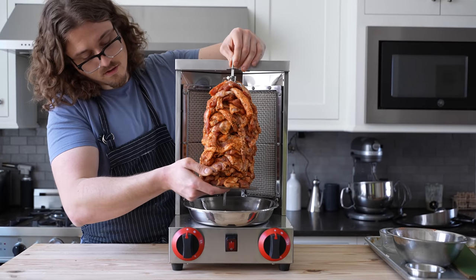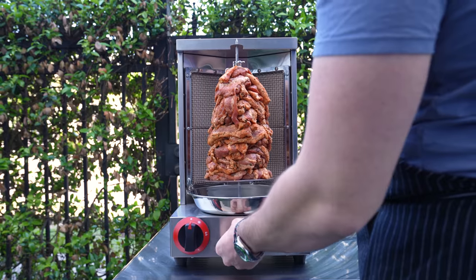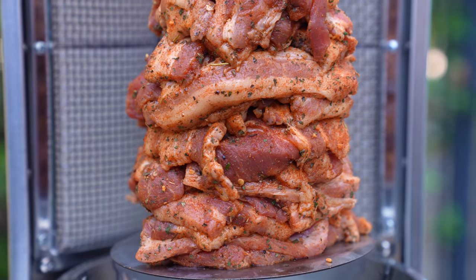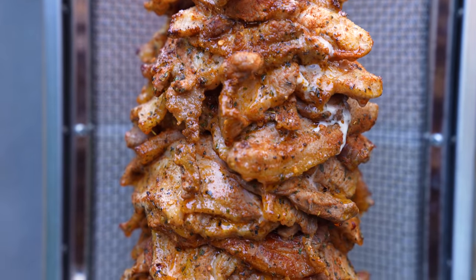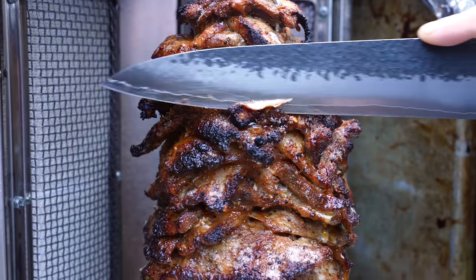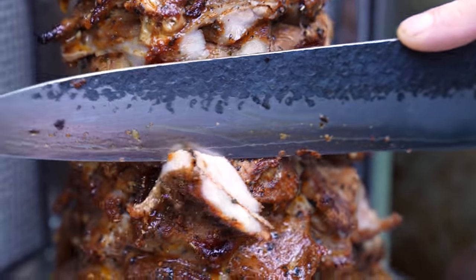Pop your meat log onto your rotisserie and head to the great outdoors for safety. Turn on your electric spindle, heat the grills to about medium-low. Then all you have to do is let it rotate and cook anywhere between 1 to 3 hours, checking in often. Once the outside starts to fully cook you can begin shaving it — just be sure to avoid burning it. This machine does the work for you, and it's one of my greatest investments yet.